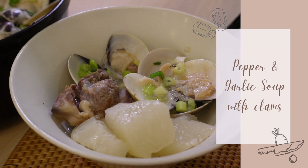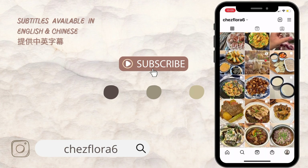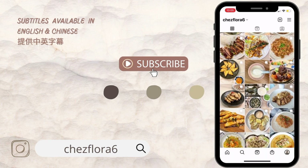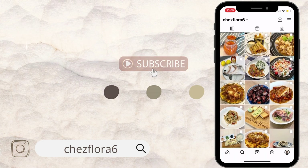Before we start, make sure you subscribe to my channel. My videos are subtitled in both English and Chinese — just click them on screen. I also post bilingual recipes on my Instagram. My Instagram handle is Sheflora6, which is also linked in the description box below. Without further ado, let's get started!